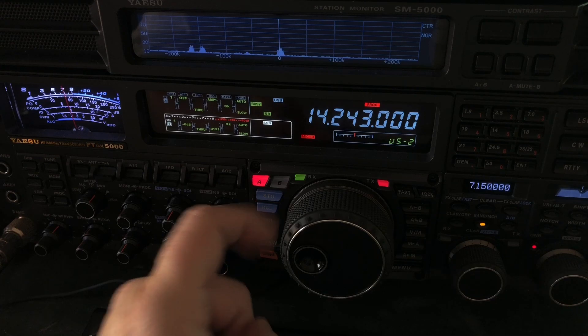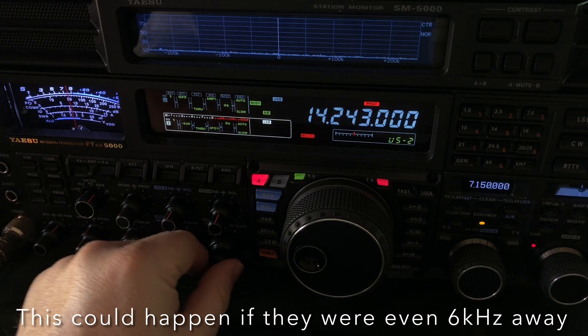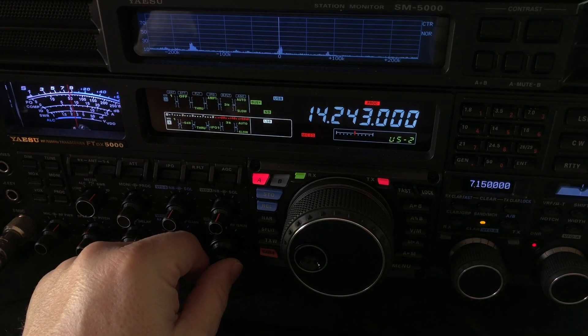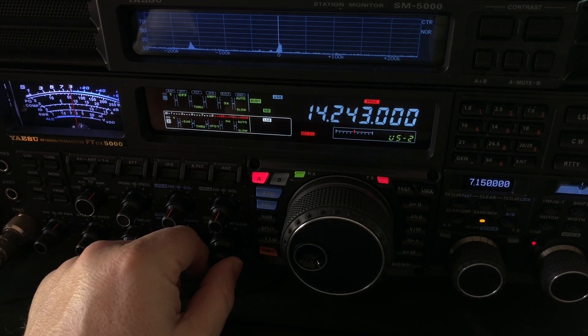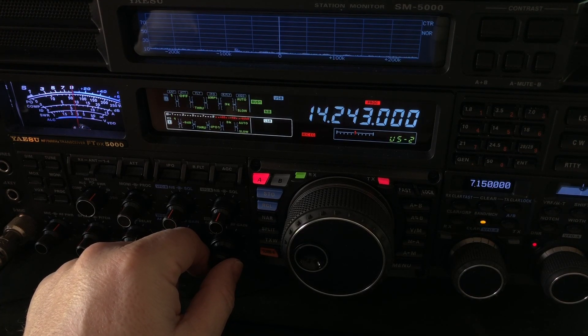That is a CU signal 3 kHz away. So before you go blaming this person and say, hey buddy, you're splattering, you're wide — the truth is it's caused by the noise blanker. Noise blankers traditionally have impaired the selectivity of a receiver.